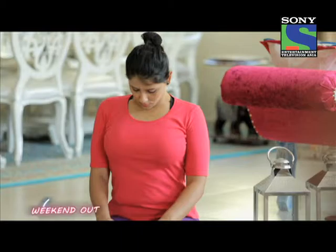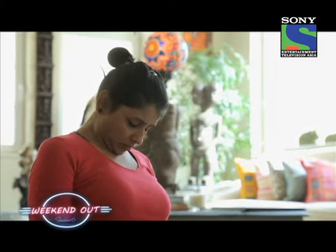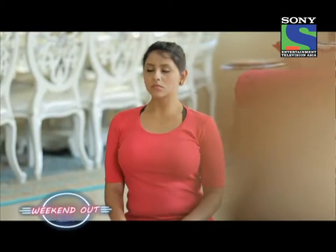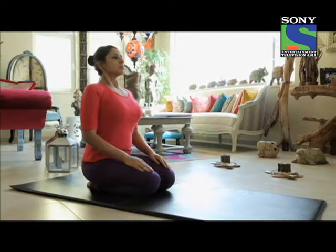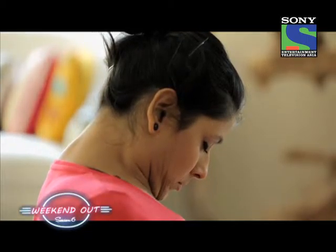Gradually drop the head down and try to take the chin to press the throat pit. All of this needs to be done while you're holding your breath. Hold here for as long as you can — try first to target 10 or 15 seconds.